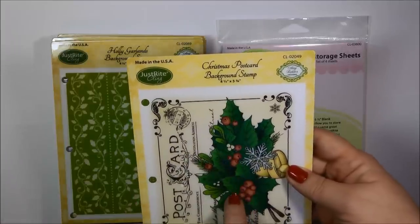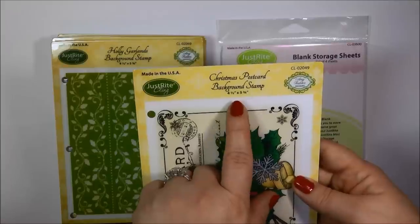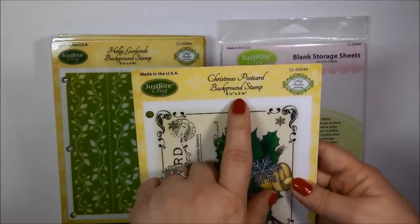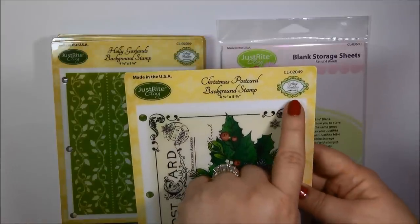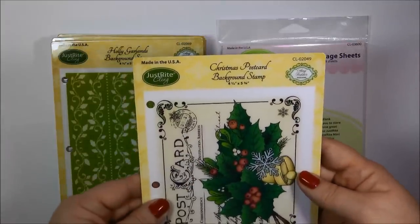This one here happens to be a background stamp, but on the actual cling stamp sets it will also tell you how many stamps are in the set. Up here is the SKU number, and right here it also tells you who the designer is. This particular stamp set was designed by Amy Tedder.